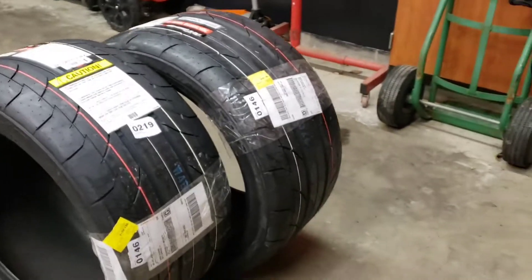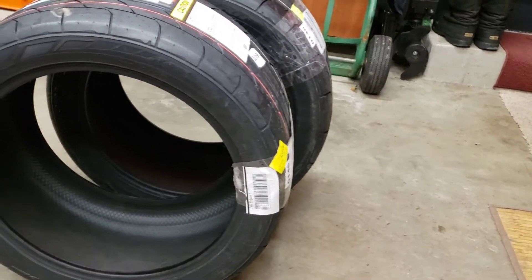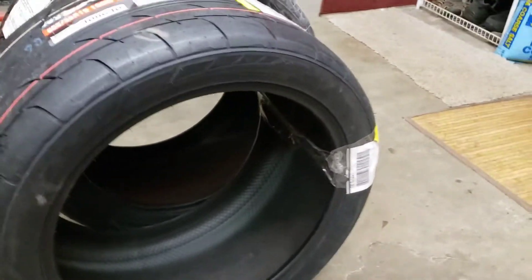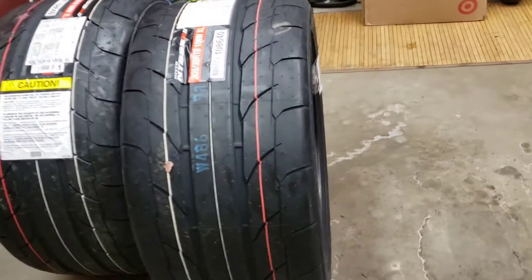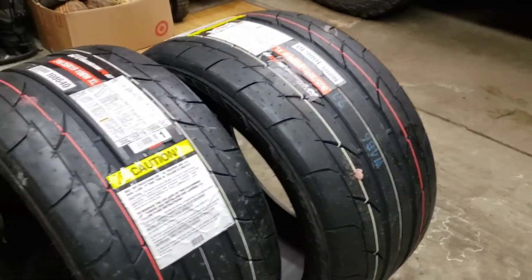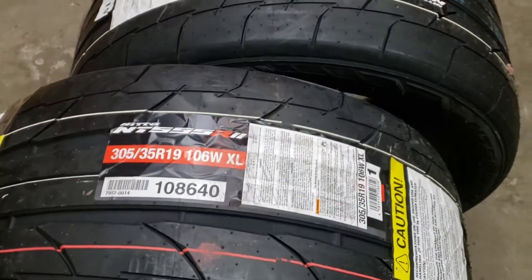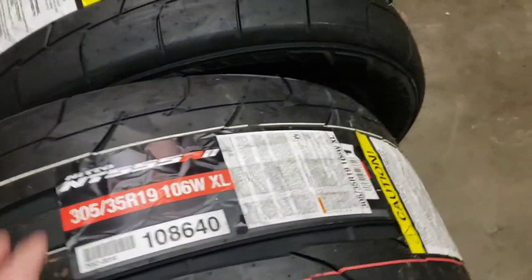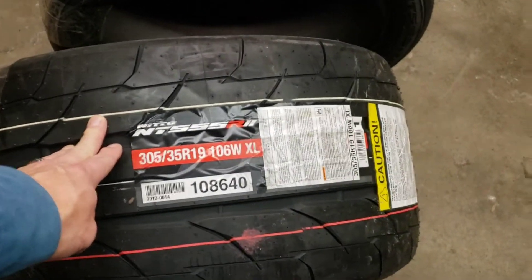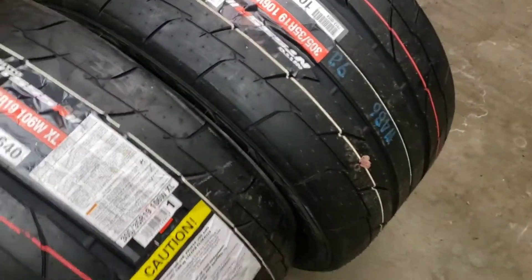So there they are — that's the second part, obviously, since I already showed the wheels. I think we got some serious rubber now. If that won't lay some rubber down on the track and grab, nothing will. That is just a lot of rubber. Hopefully we'll get some grip out of them and improve our track times.